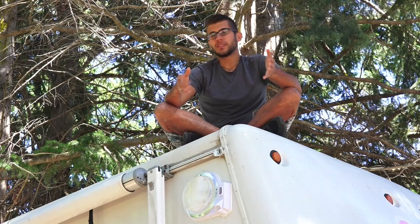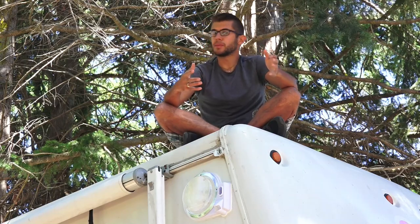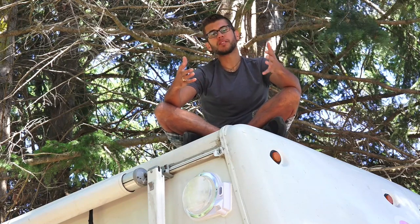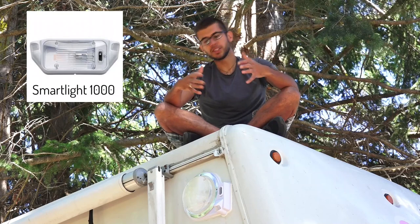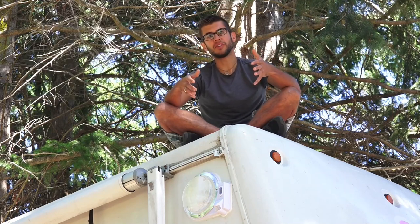The light fixture comes with a standard incandescent bulb, which isn't the most efficient, so I'd probably recommend installing an LED in it. You can take the lens portion off to get at the bulb pretty easily, so that's an upgrade we'll be making in the near future. Starlights also makes a square style motion security light that you can put over the door or in other places where the round fixture isn't the right option for your RV.